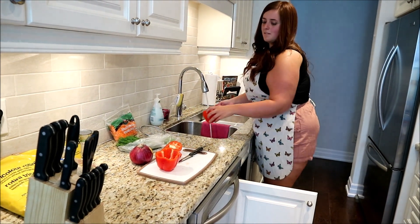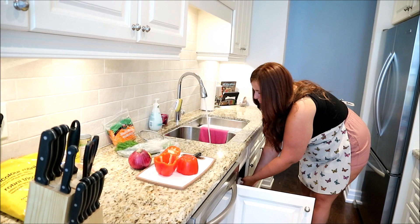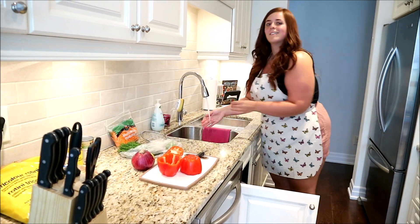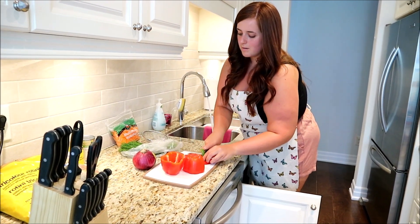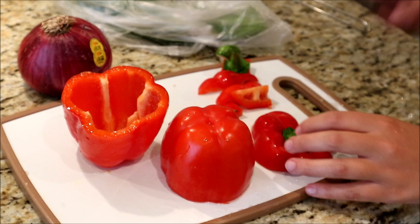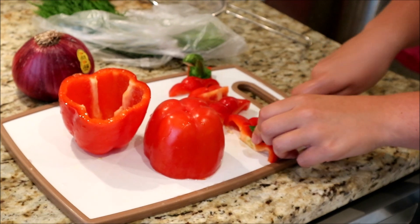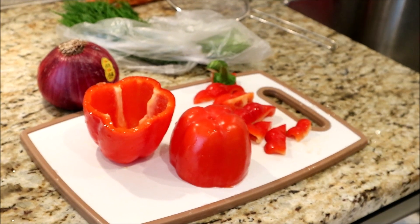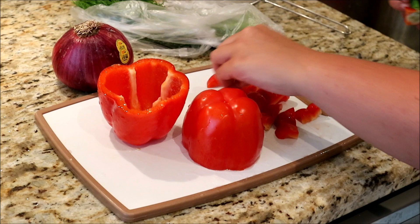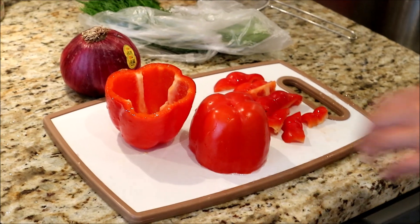The thing with eating healthy is you don't have to eliminate everything. I say you should just have what you want but make sure it's in moderation — that's how I lost my weight. Okay, I'm done with that. Let me just cut these into sliverinos. What I'm gonna do with these is actually cook them a bit because I like how roasted red peppers taste as opposed to them being raw on the salad.